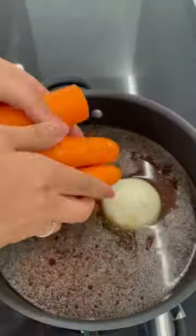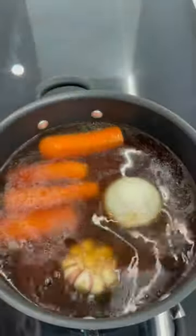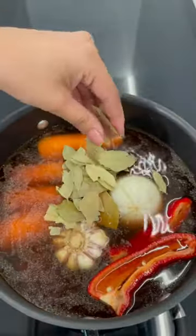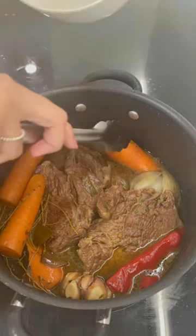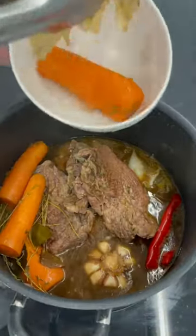To that you add a whole onion, a whole thing of garlic, some chili, some carrots, a bunch of bay leaves, and some thyme as well. You let that cook for an hour until all the veggies are soft and mushy, then you take all the veggies out.